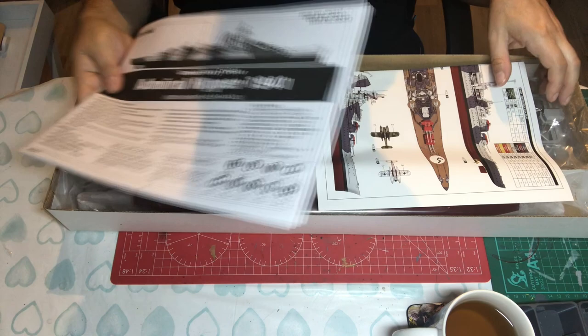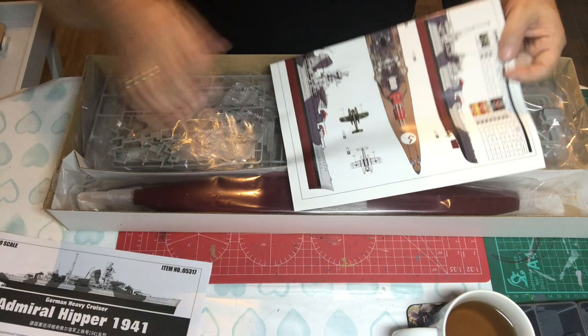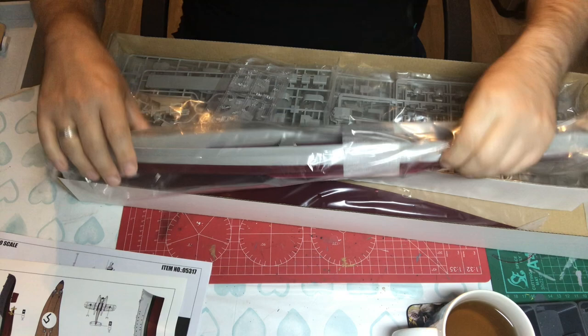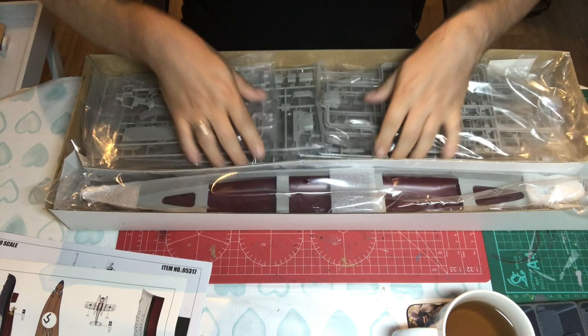In the box we've got the usual Trumpeter-style A4 stapled instruction booklet which is portrait. We have a separate painting sheet, and as we can see we have the hull which is packed separately. The hull is waterline, and we have quite a lot of plastic.